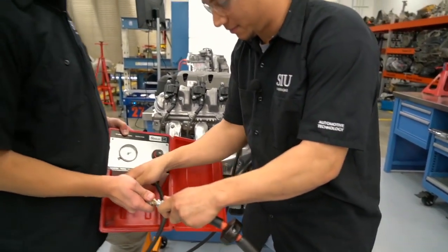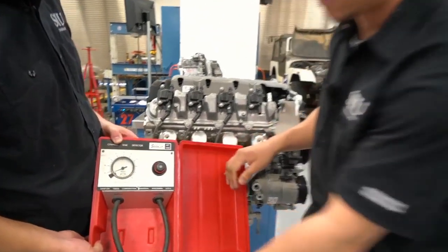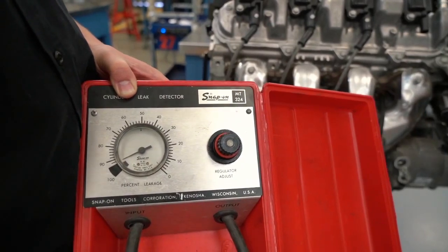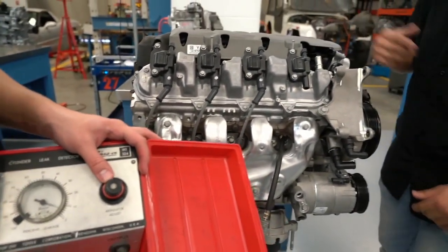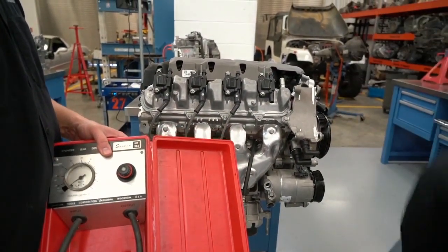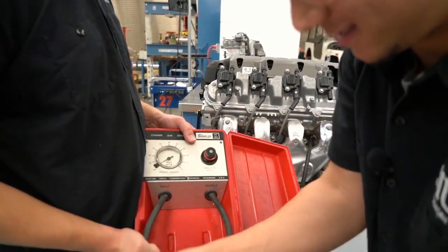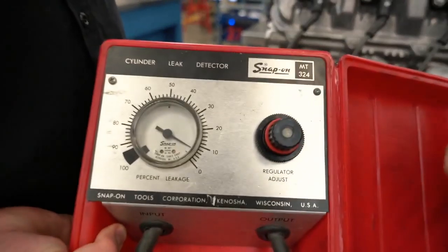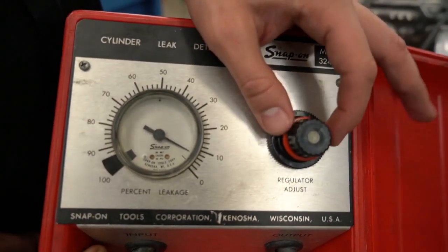After confirming the cylinder was actually on the exhaust top dead center first and redoing the procedure, the correct compression TDC was confirmed. We have about 10% leakage, which is within specification for this engine.